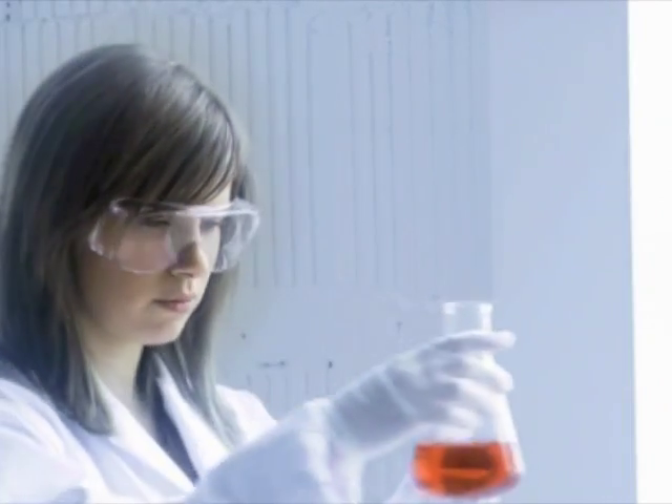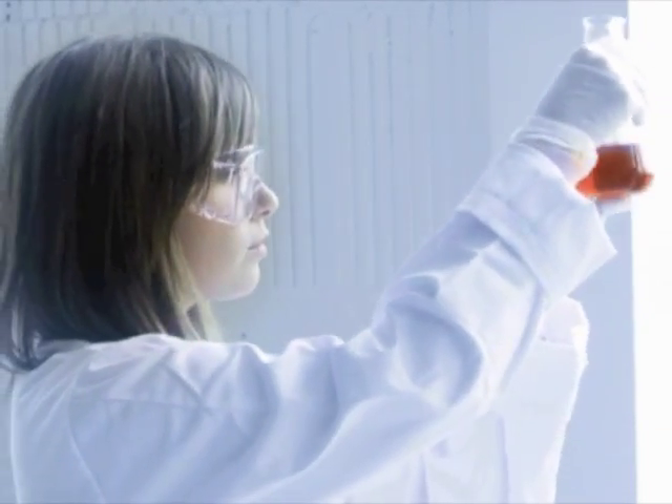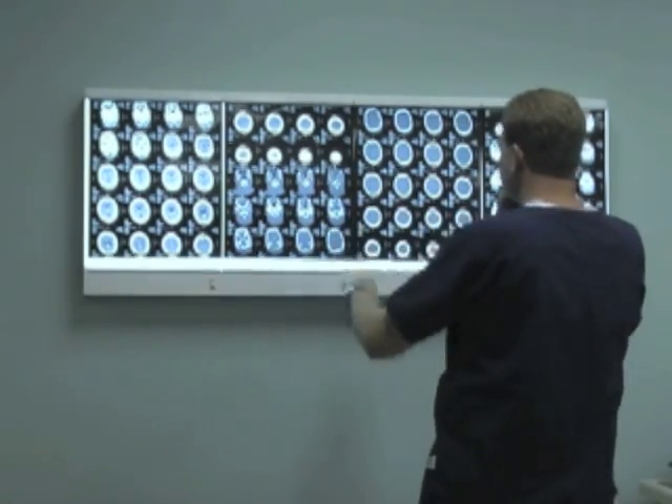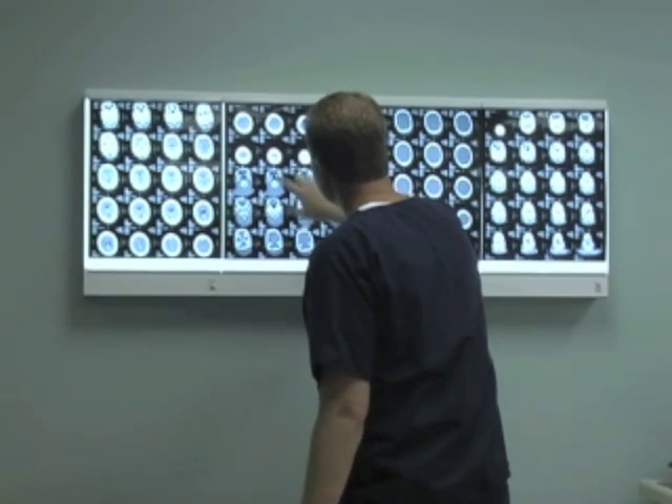Research also shows that students are unprepared to solve novel problems, think independently, critically, or creatively. Too many students lack the life and workforce skills necessary for adulthood.